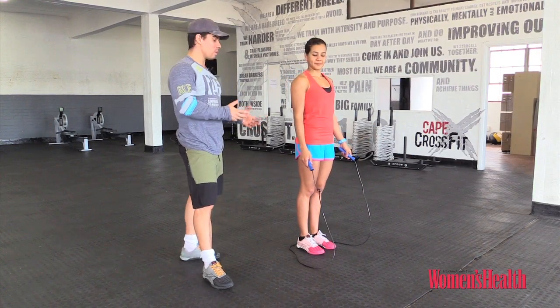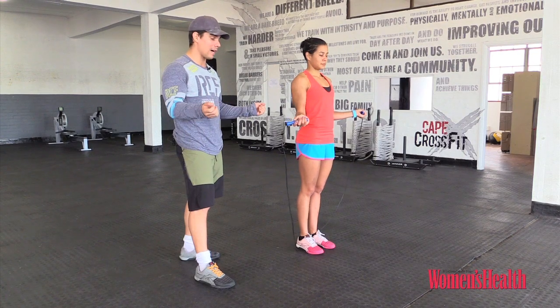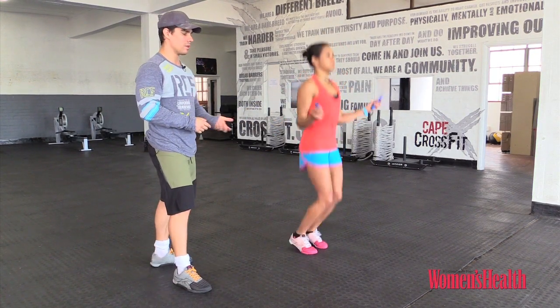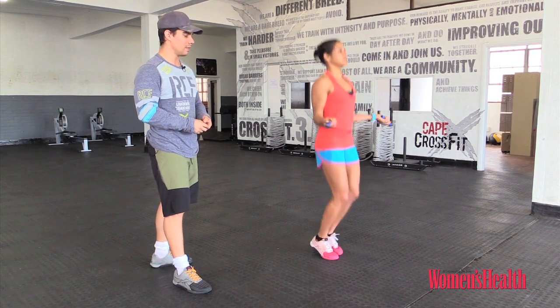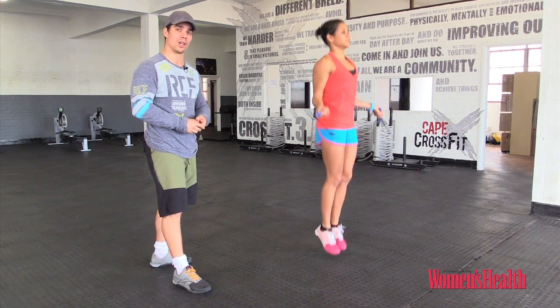Once we have measured out the rope's length, what we want to make sure is that our elbows stay close to our midline and then we rotate our arms out a little bit. The skipping goes straight up and down and the power comes from her wrist — she's simply rotating her wrist using her forearms to create a little bit of speed. Single forward skips: the easiest way to do it and also the best way of getting comfortable with the rope.